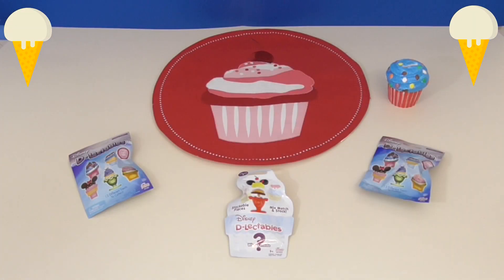Today we are going to be opening three Disney Delectables blind bags, so let's get started.